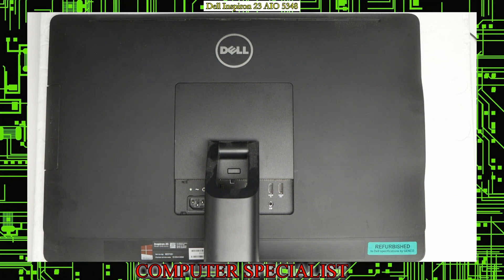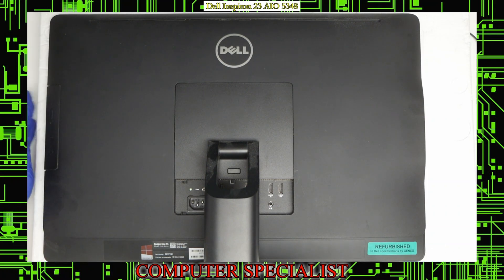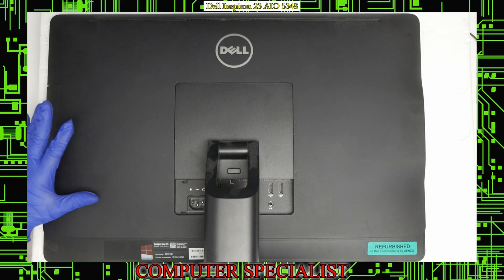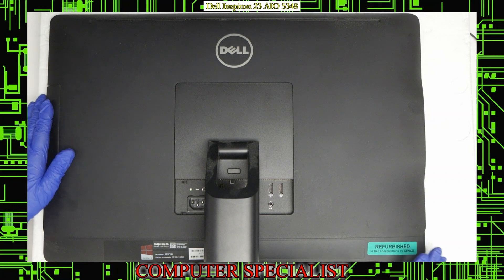This one's actually pretty simple. To first take everything apart, you're going to want to put the all-in-one on a surface where the screen can't get damaged. We have a piece of styrofoam here that we've put the computer face down on so that the glass is not rubbing up against the desk or hitting anything that could potentially damage the screen.